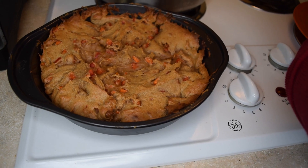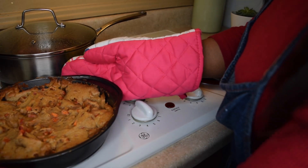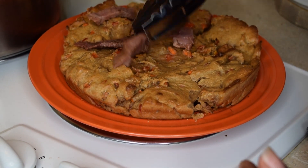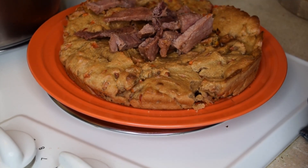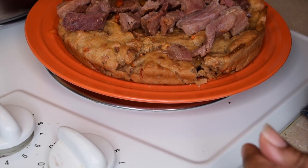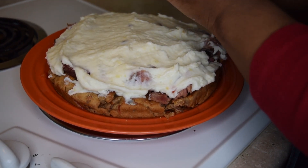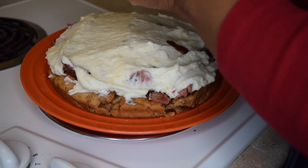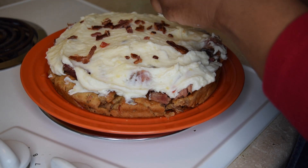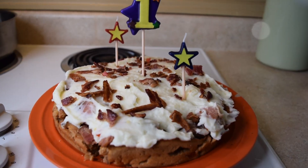The cake is done baking. This is what it looks like fresh out of the oven. I am now placing the strips of ham on top of the cake. Here is the icing — the last ingredient to include is bacon sprinkled on top. I got these birthday candles from a dollar store. The cake is done!